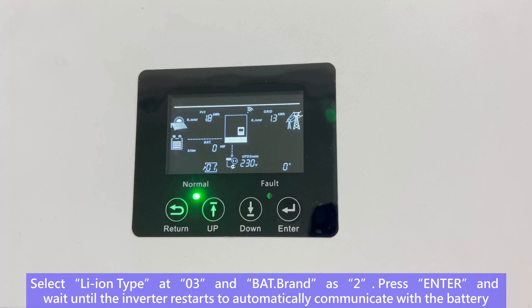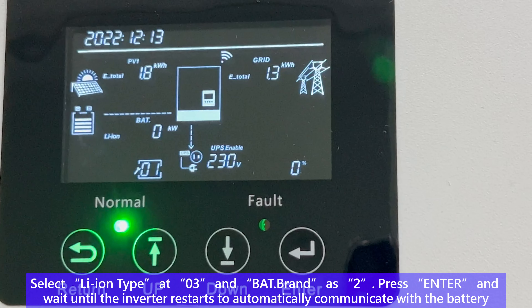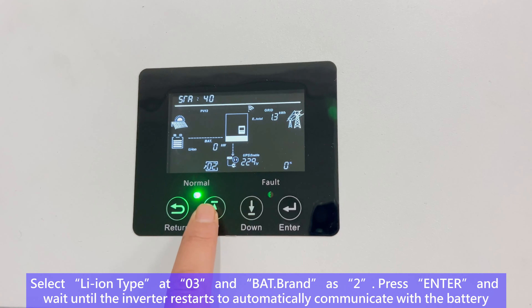Select lithium type at option 03 and set bat brand to 2. Press Enter and wait until the inverter restarts to automatically communicate with the battery.